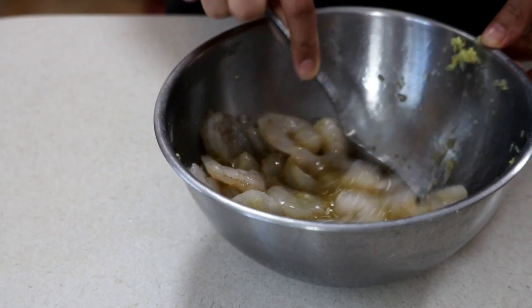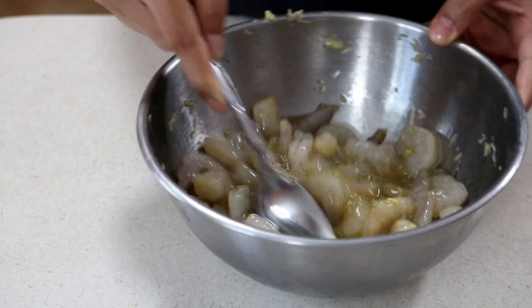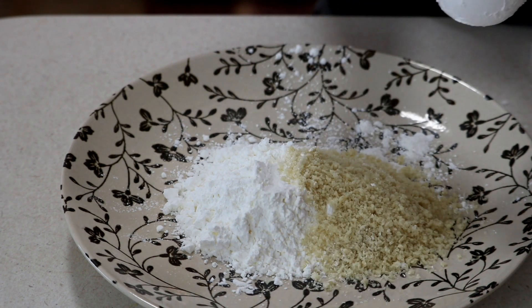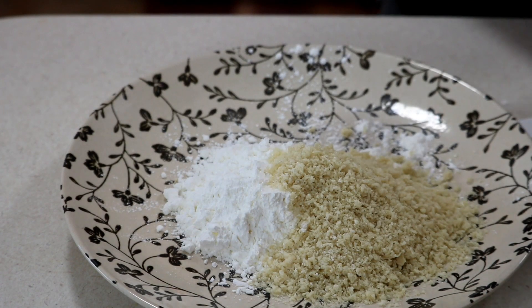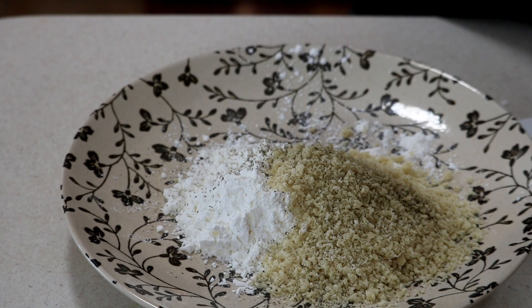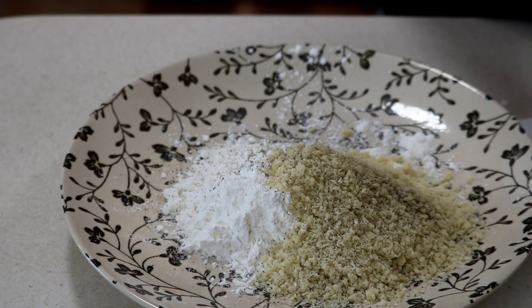On a plate — you can also use a bowl — I'm gonna add in some cornstarch as well as some panko breadcrumbs. If you don't have panko, just use regular breadcrumbs, or if you don't have that, use all cornstarch. You can even do half cornstarch half flour. I've also seasoned the breading with some salt and black pepper, and I'll give that a mix so every layer of the dish is seasoned.